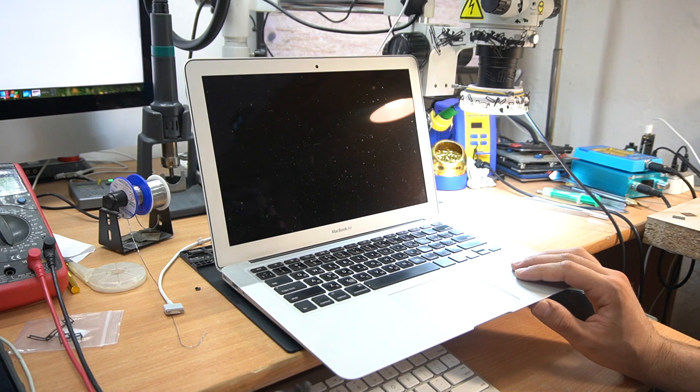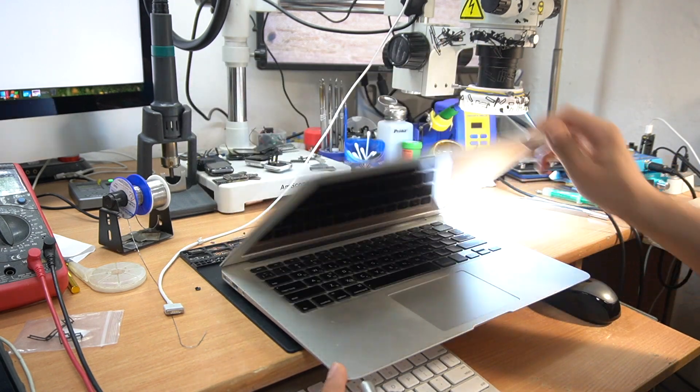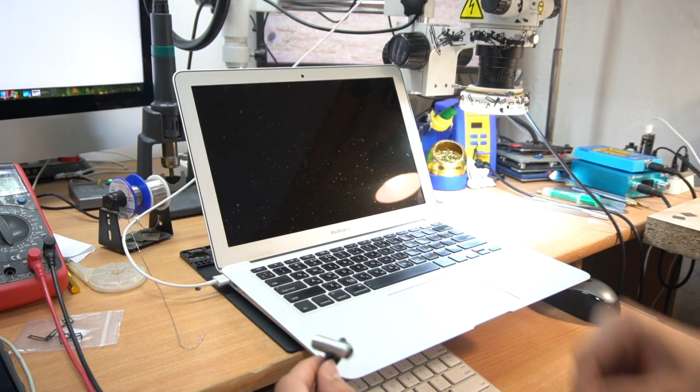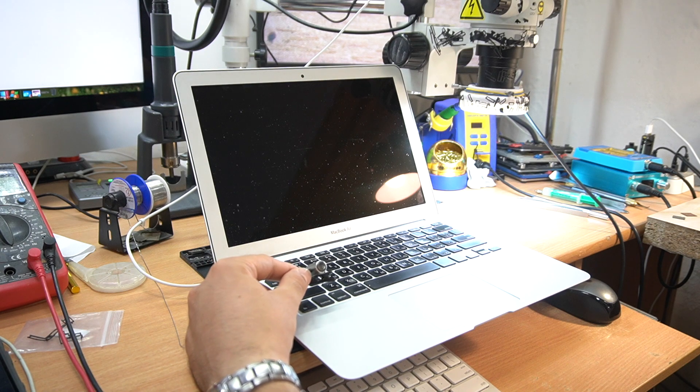Hello everyone! Today we have a MacBook Air 2012 model 8203209 that is not turning on. When I try to turn on the MacBook it beeps three times and that's it. This is a standard problem with these models — it's a factory defect.